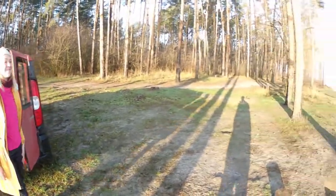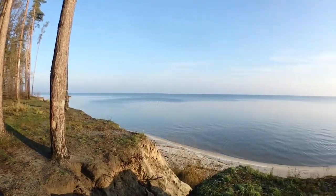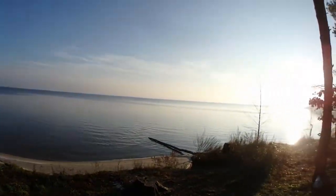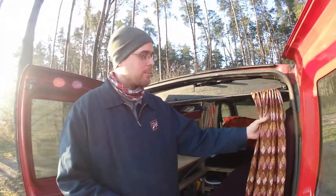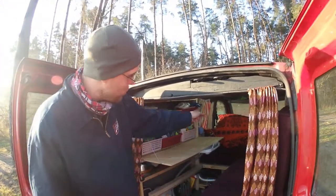Good morning, a tour of everything we got going on here. Natasha's mom made these wonderful curtains on the back and on the two sides for us. We want to make one more curtain that goes right where the front seats are.